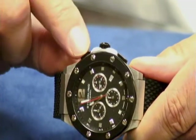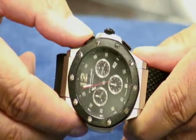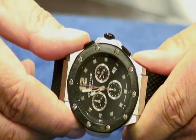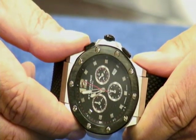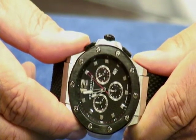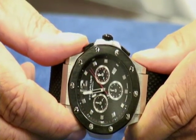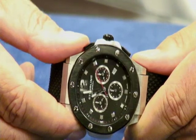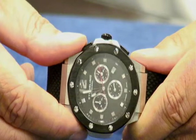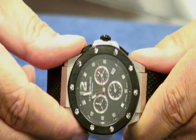To activate the chronograph, you want to use your top pusher. Let's go ahead and activate the chronograph — and there it goes. You might notice down at the 6 o'clock position, you see the tenth of a second indicator flying around. This movement, the 5040D, actually has a tenth of a second indication. Let's go ahead and stop the chronograph. We just timed roughly 12 seconds, or 11.3.